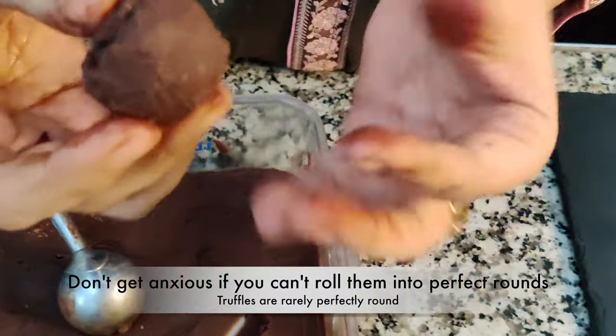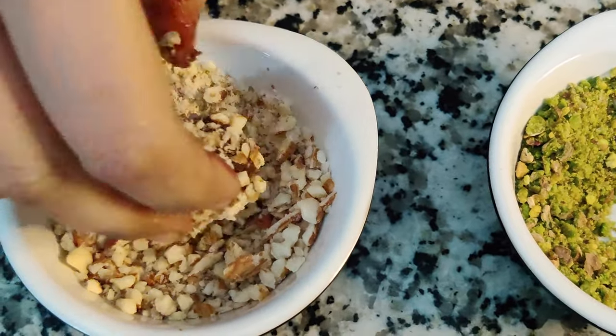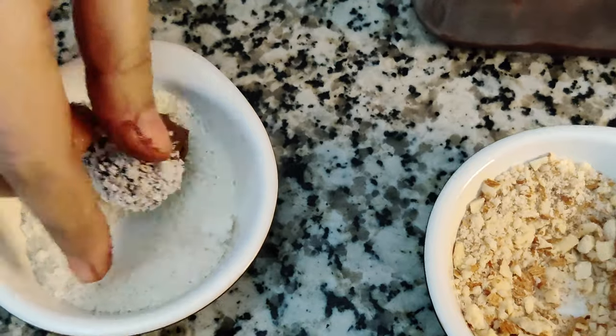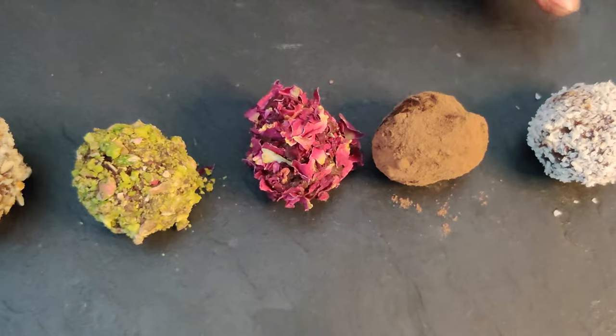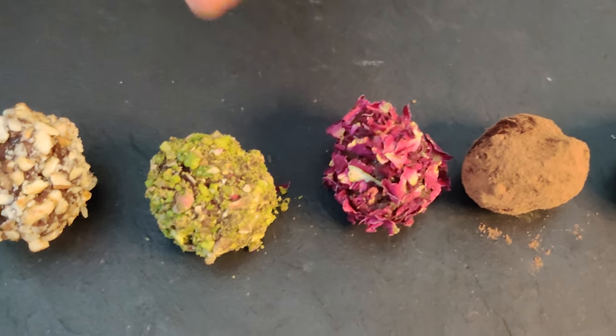Don't worry — the truffles are never completely round. I'm rolling them in almonds now, press if you want to. They're nice and soft and buttery. And I'm rolling them in coconut. Here is my first set: truffle rolled in coconut, cocoa powder, rose petals, pistachio nuts, and almonds.